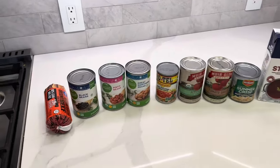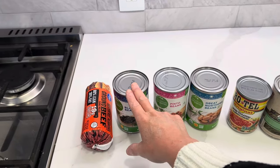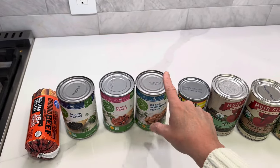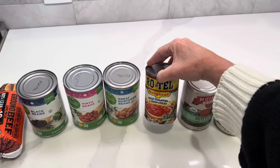Come with me. Here are all of the ingredients. We need a pound of ground beef, black beans which we are going to rinse and drain. Everything else we will just be opening up and dumping in. Pinto beans, great northern beans.